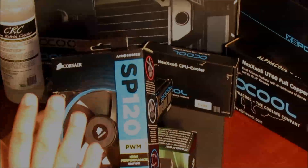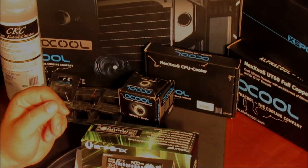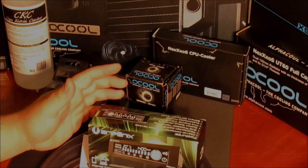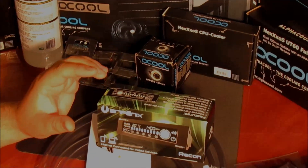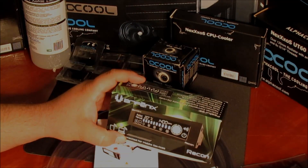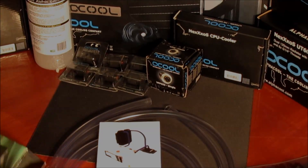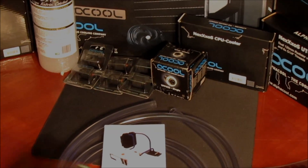I'm going with red rather than blue because that's my build color. It's there if I want it, if I need it, and I can crank them down — they're still going to be putting out a ton of air. I don't have to worry about using a resistor to drop the voltage to quiet them down.